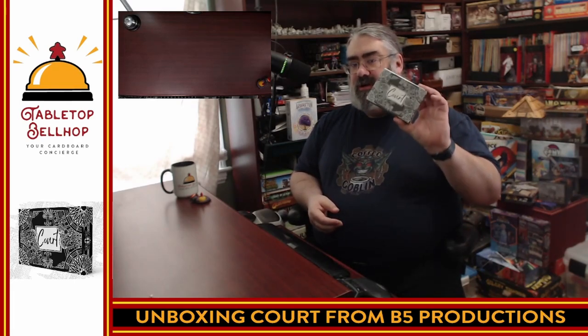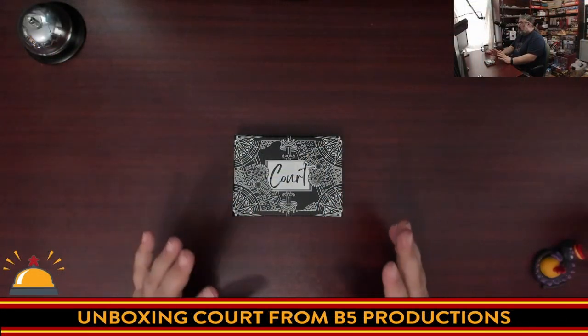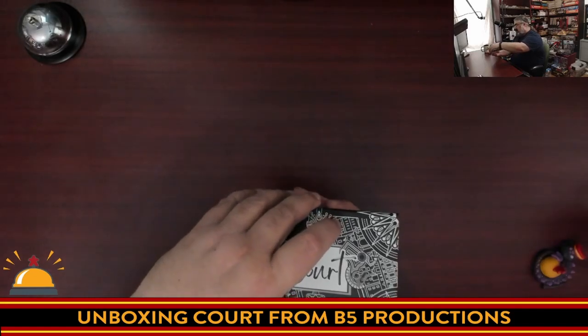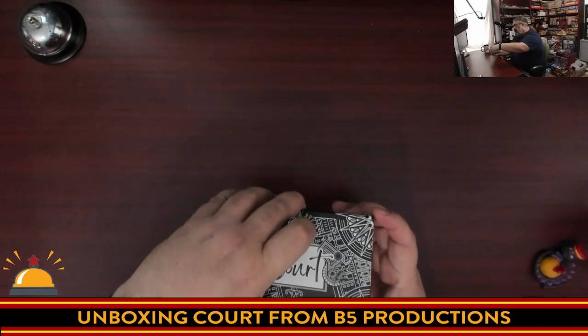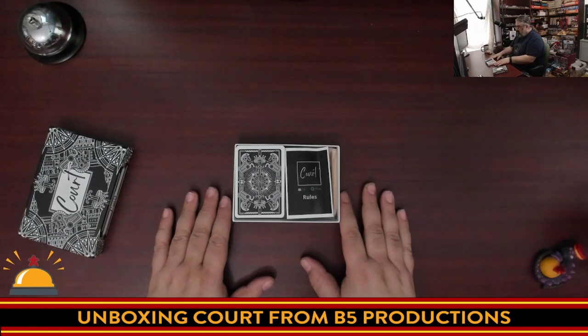Step one is opening up the box, so let's get to that. Here is my copy of Court — I've just cracked the shrink open on it. Let's take a look at what you get inside the box.